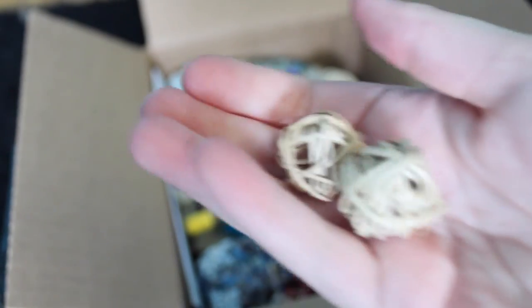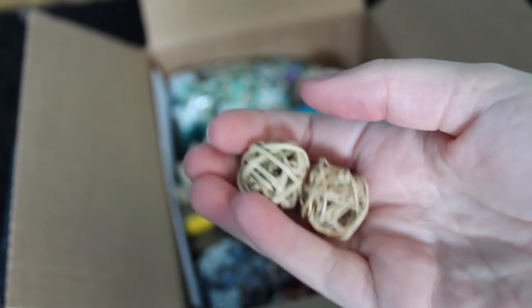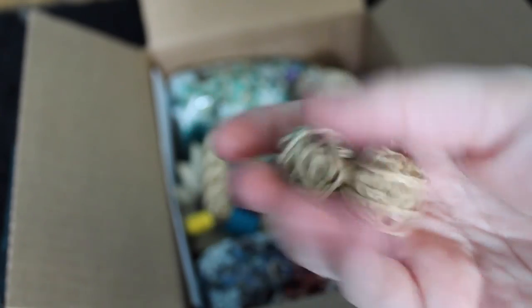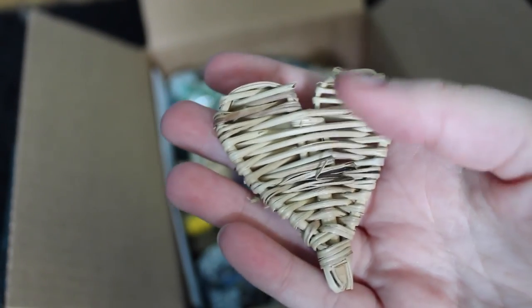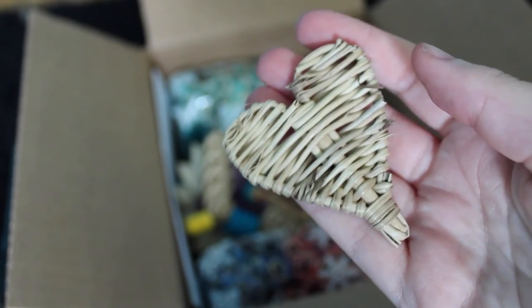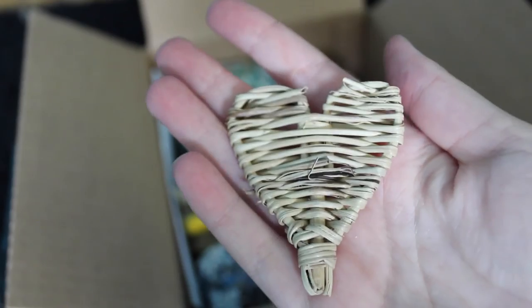I also got two willow balls, which all my pets love — they destroy these things within minutes. As well as this really cute willow heart. I love these willow hearts so much; I wish they were cheaper, otherwise I'd buy so many of them. But I got those guys, and look how cute that is!